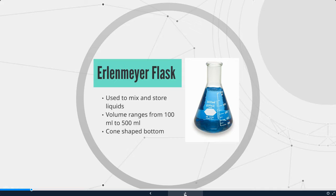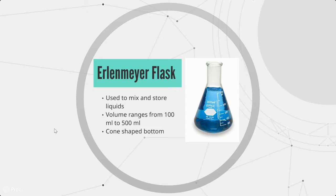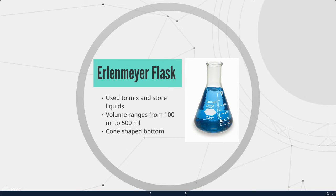First we have the Erlenmeyer flask. This is used to mix and store liquids. The volumes range from 100 milliliters to 500 milliliters. You can tell it's an Erlenmeyer flask because it has this cone shape at the bottom.